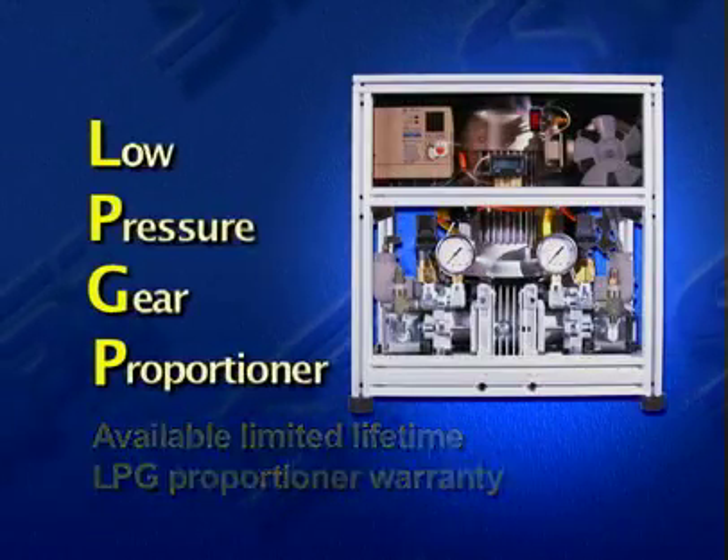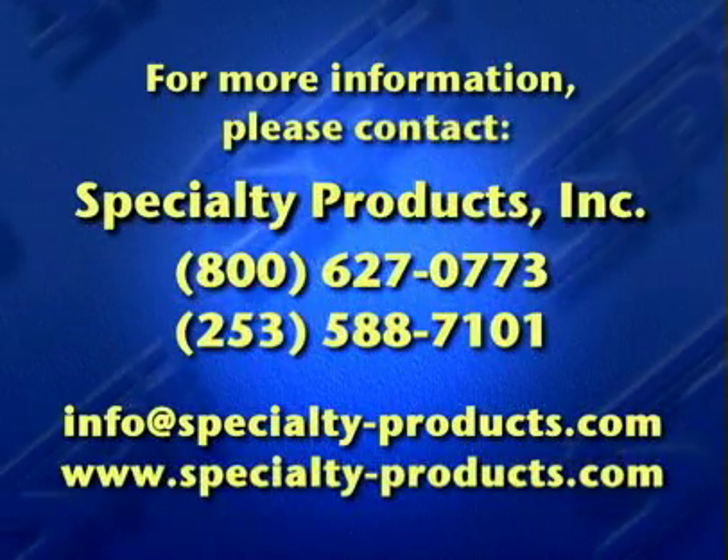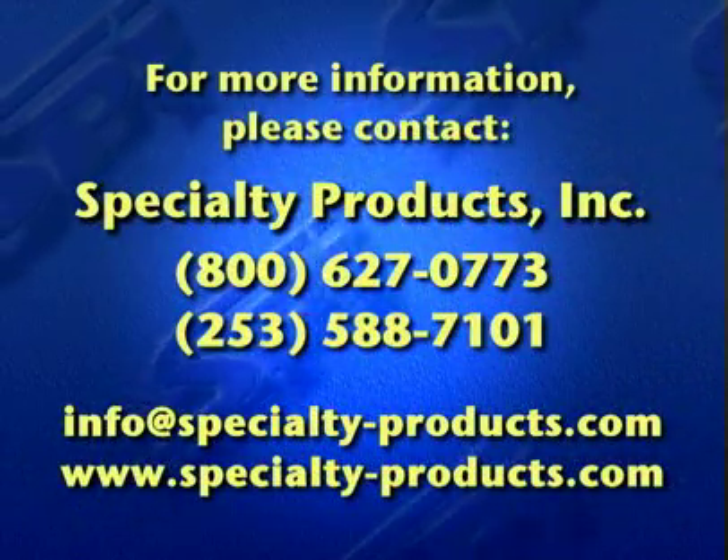Call or click to SPI to find out more about the innovative LPG Proportioner and its numerous spray foam and polyurea coating applications.